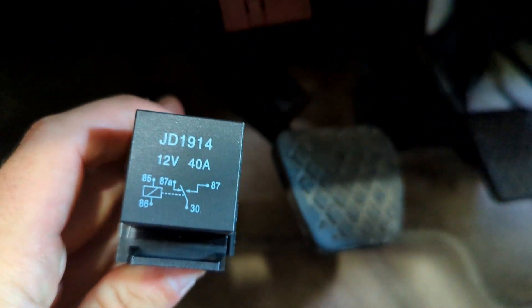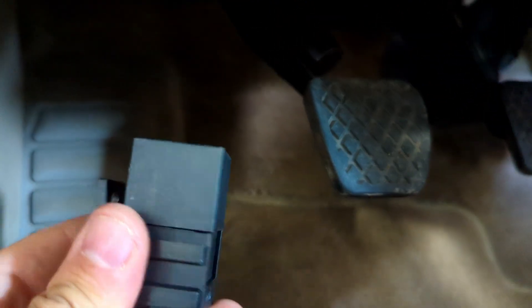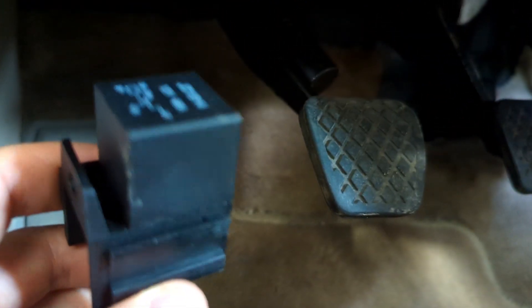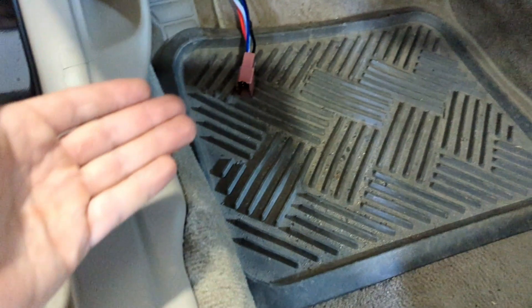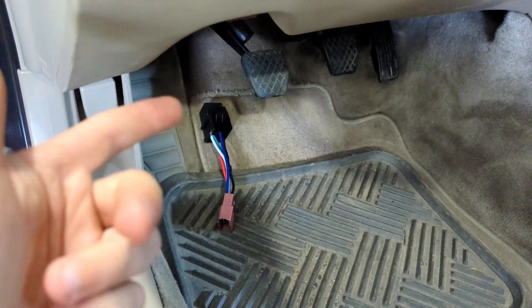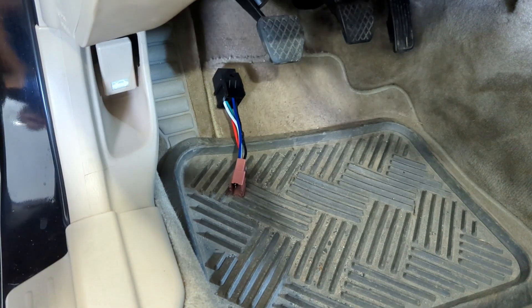If anything happens down the road, you just pull this relay out, bring it into a parts store that's near you, and they should have it in stock. That's the great thing about universal relays — you don't have to worry about ever being stranded. All you have to do is find that relay, which is pretty common, and then plug it in and you should be off and ready to go.